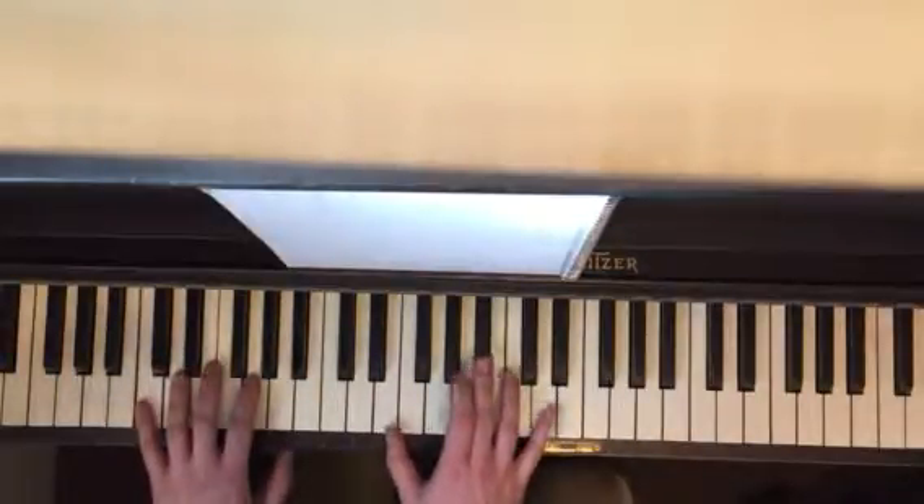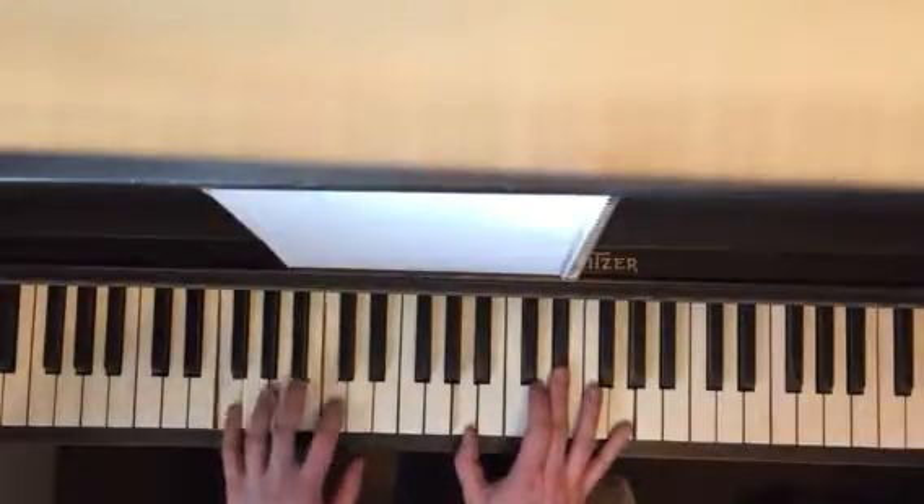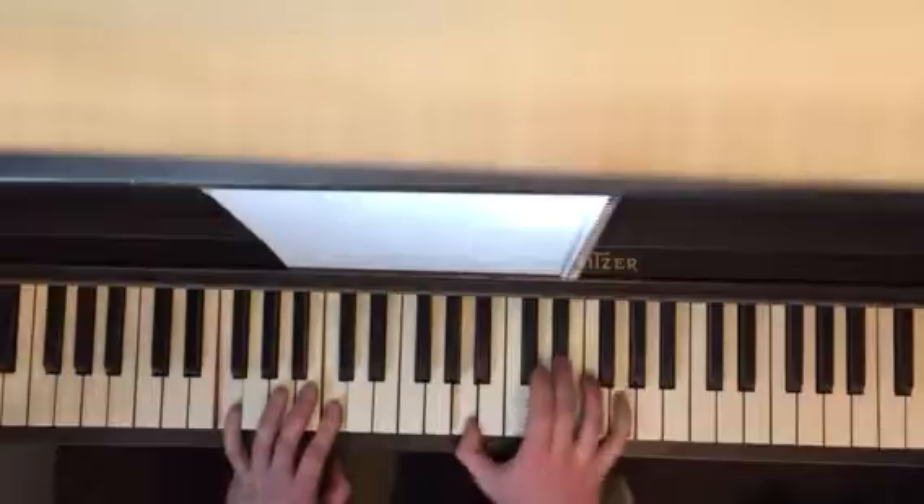When you go to F, everything moves up exactly the same. So you have this down here, your F, and then you have A, Eb, and G.